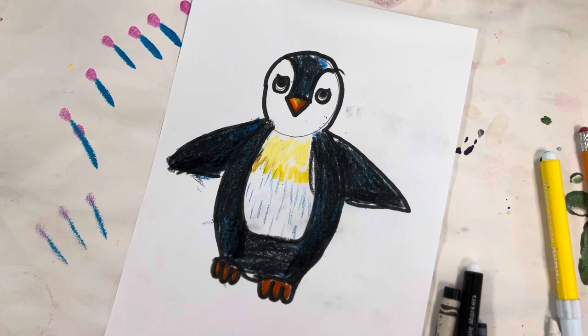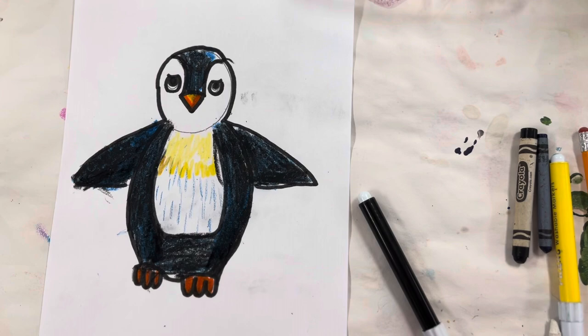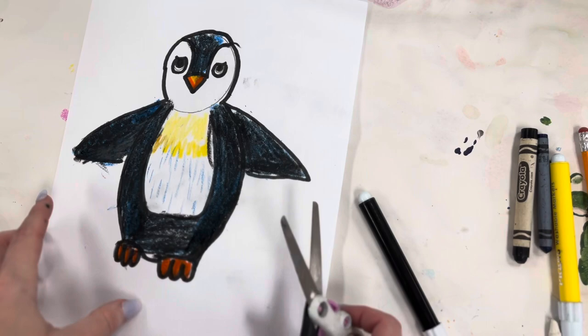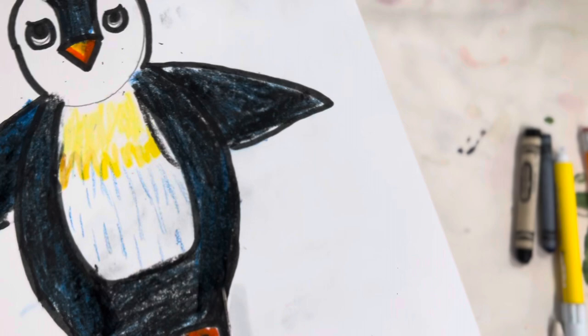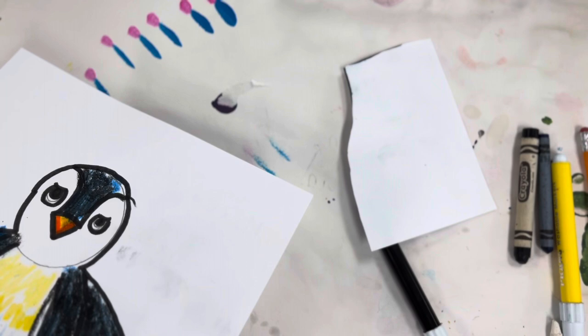And there's your basic penguin. Once you are done coloring your penguin, you're going to cut it out with scissors, and then we'll glue it to a painted paper — a pretty background color all around.